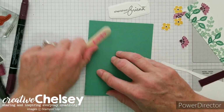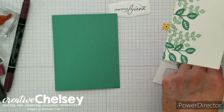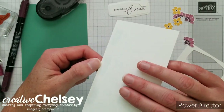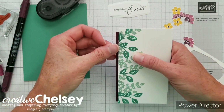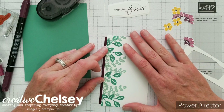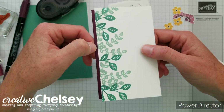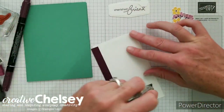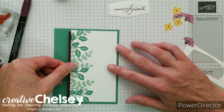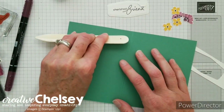Fold your card base and use a bone folder to make a nice score. Take your leaf-stamped white paper, add the Blackberry Bliss strip using your preferred adhesive — I've added the adhesive to the white paper so it doesn't show on the Blackberry Bliss — and let that color peek out about just under a quarter of an inch off the side. Then add this layered piece to the card base by running adhesive along the back. Place it so there's a nice border along the top, right, and bottom, then open it up and run your bone folder along the back to create a nice strong bond.